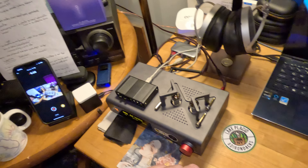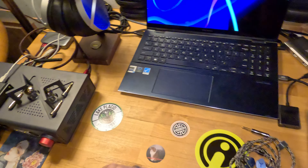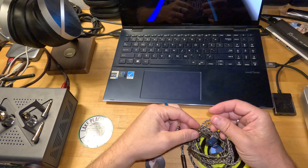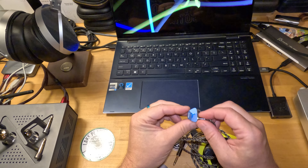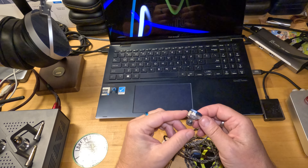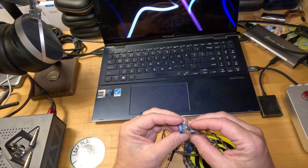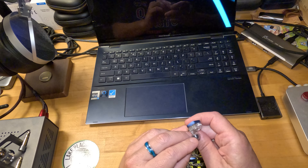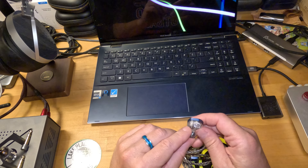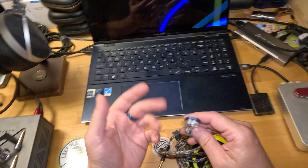Really no complaints on the unboxing. On the build, as mentioned, you've got a combination of aluminum — which is the faceplate — and 3D printed high medical grade resin. You can see the dynamic and you can see the bone conduction, because there's no acoustic tube — it vibrates.